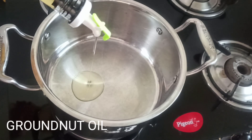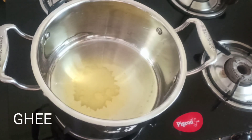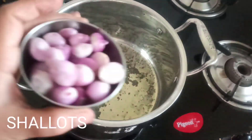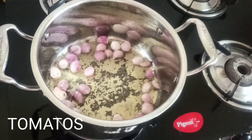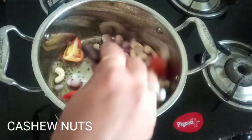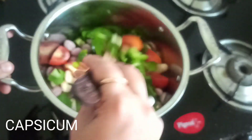These are the vegetables I have taken. Now I am going to add groundnut oil — half groundnut oil and half homemade ghee. Once the ghee is heated, I am going to add mustard seeds, then shallots, which give a nice taste and are very good for health. Then add tomatoes — two medium sized tomatoes — followed by cashew nuts and one cup of capsicum. Give a nice mix.